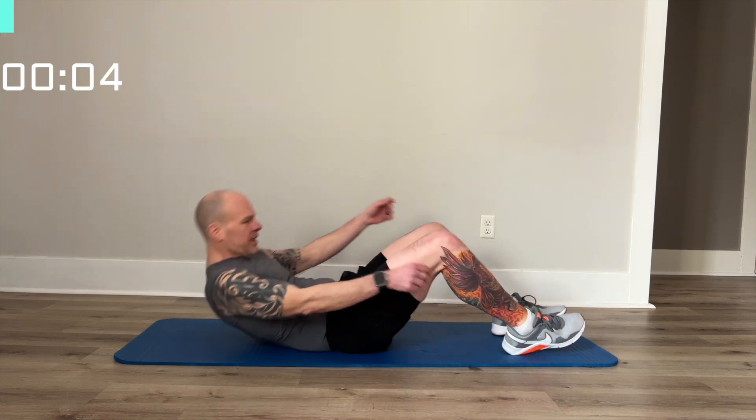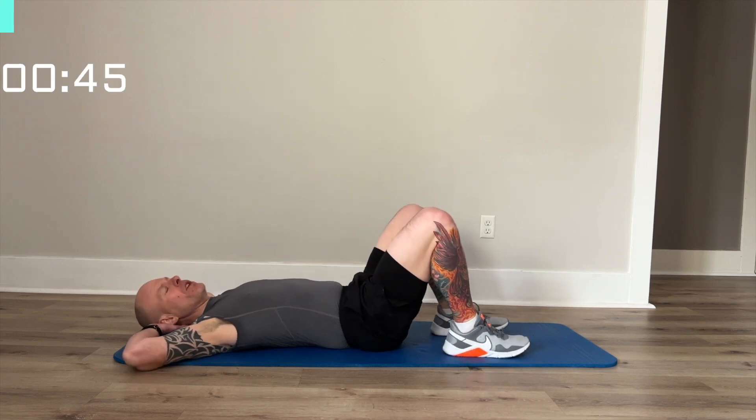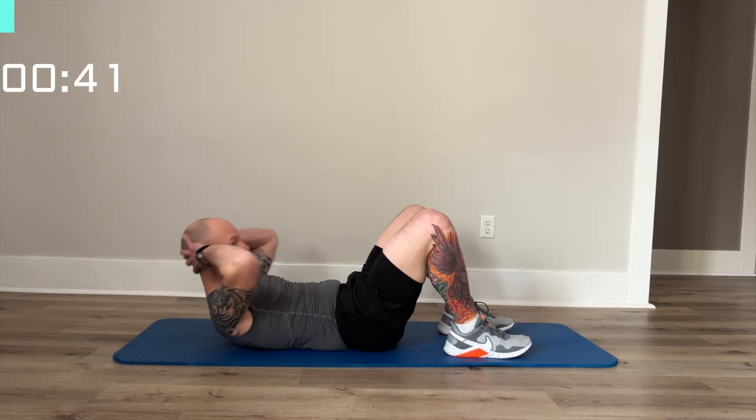We'll start with a crunch. Back to the mat, hands behind your head and crunch up. Be sure not to pull on your head.